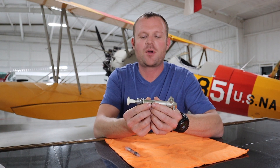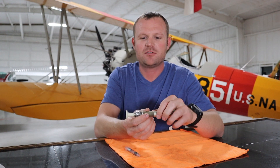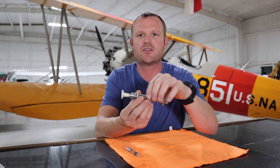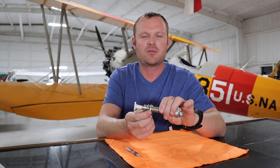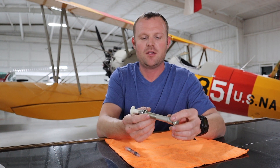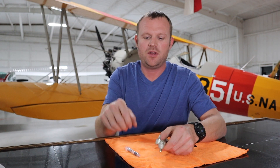Today we're going to be talking about fuel primers. Just like all the other systems I've talked about, you're only going to see about this much hanging out of the instrument panel — the rest of the whole system is behind it and you don't see it. It's a very simple thing, but at the same time it can be pretty dangerous if you're not really paying attention.